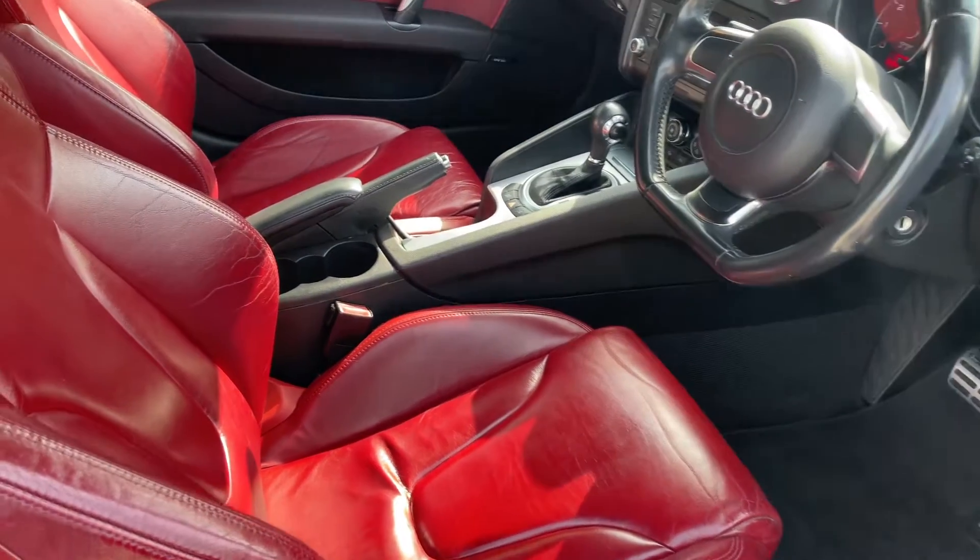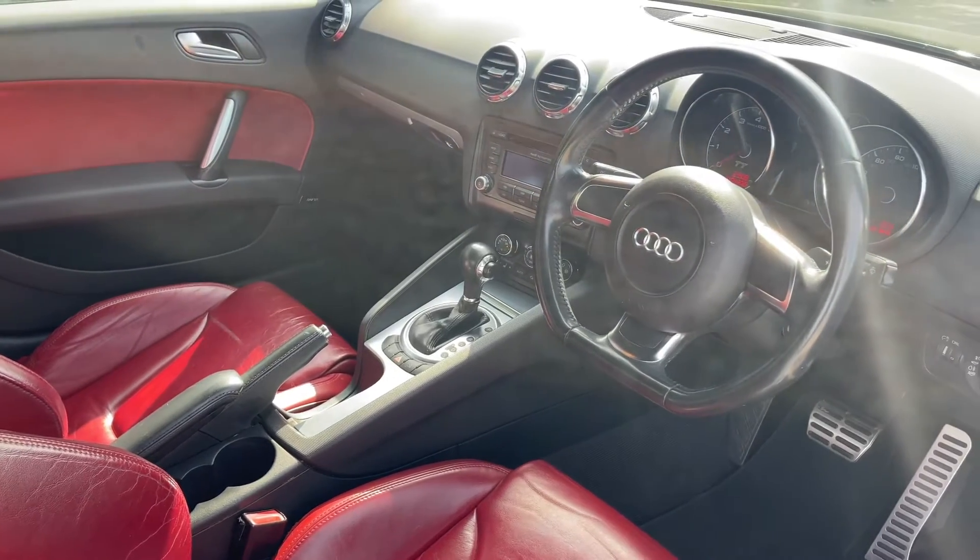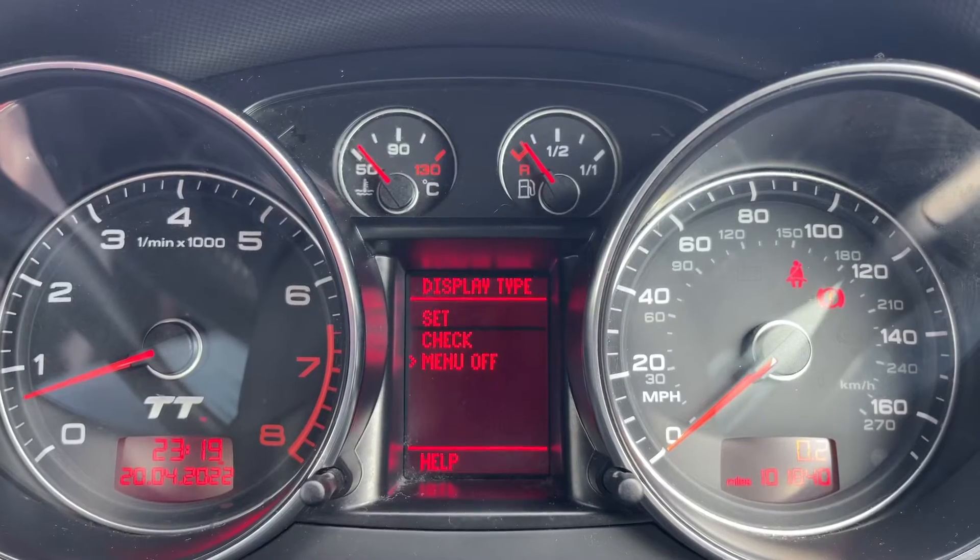Just briefly before we climb in, it's worth seeing the interior from this exterior point of view — there's plenty to run through from the dashboard. So let's hop in and we'll do that now.